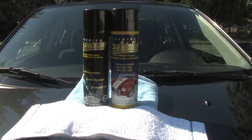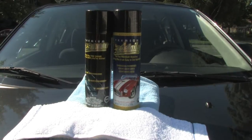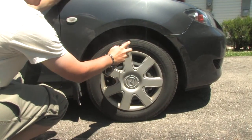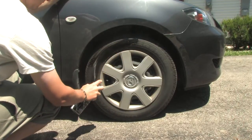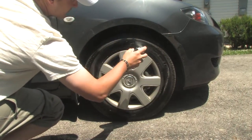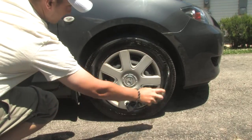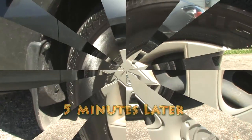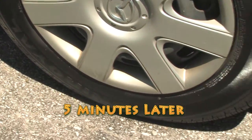EZ Detailer is the first all-in-one premium waterless cleaner and wax in an easy to use application. EZ Shine Quick Dry Tire Spray adds a deep, high-gloss shine that won't fling on paint, drying in seconds and leaving your tires with that new car shine.